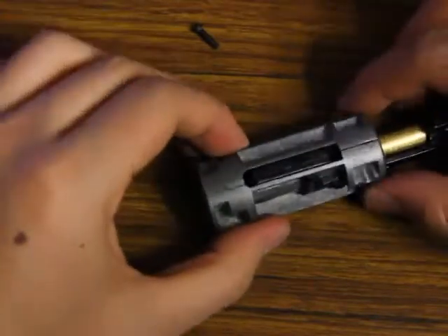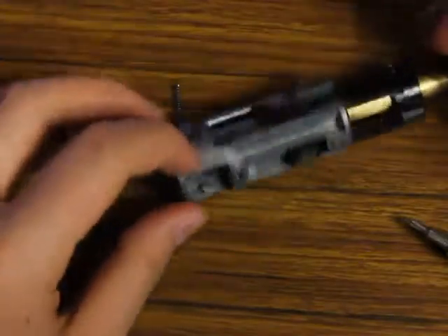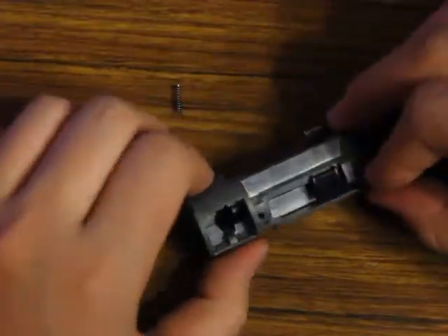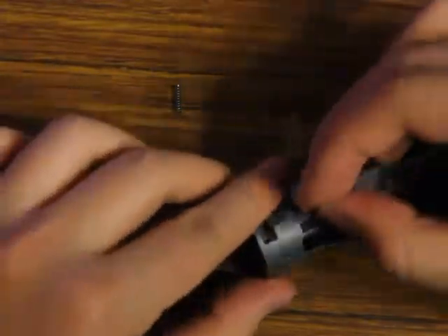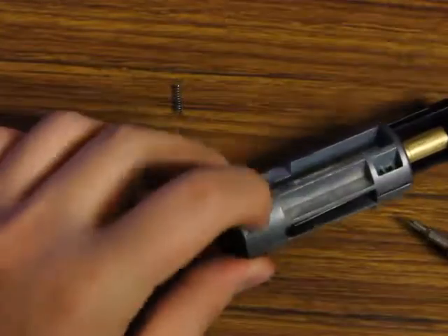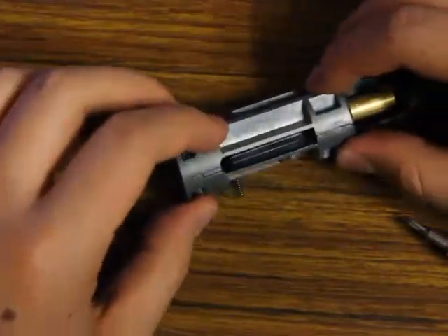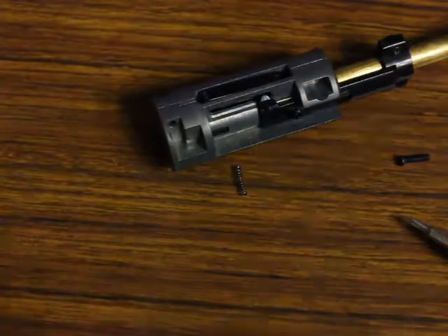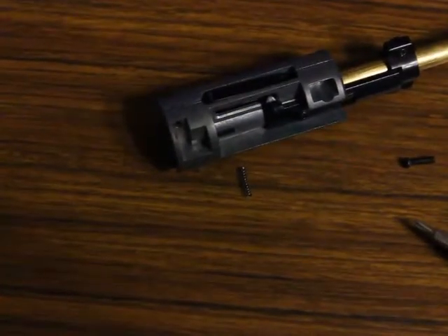So yeah, alright guys, thanks for watching. When you have this together there are two screw holes — just two screw holes — you want to screw these two in and then your JG Bar-10 or VSR-10 hop-up unit is reassembled. Thanks for watching, stay subscribed, and everyone else watching: subscribe, comment, like — see you guys.